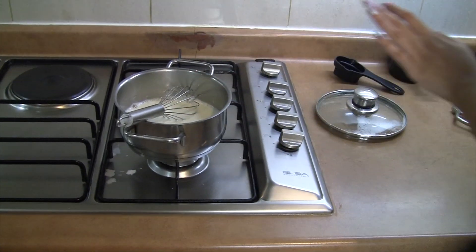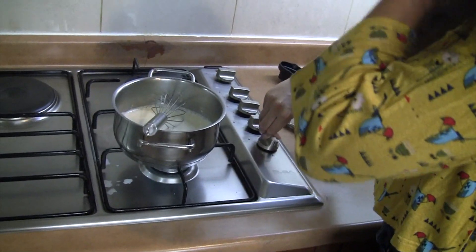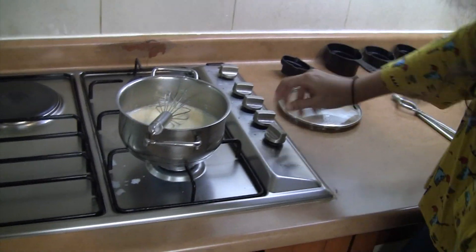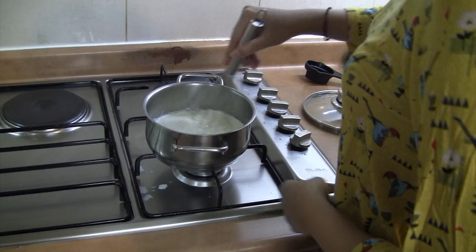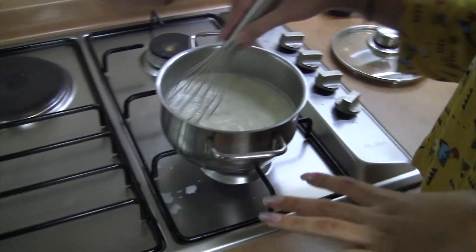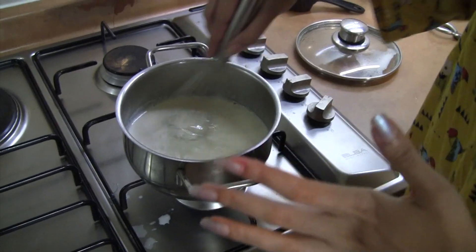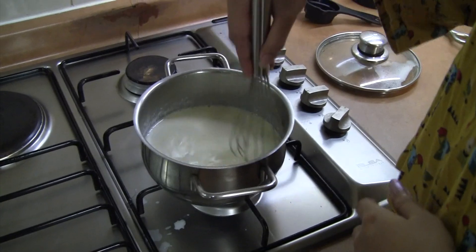Now this is on the stove, we're gonna start the heat again at the lowest heat possible and just start mixing. You're gonna continue to mix until it turns into a thick glossy texture. This will take around three to four minutes, so just keep whisking.